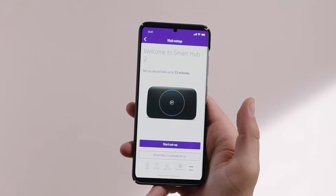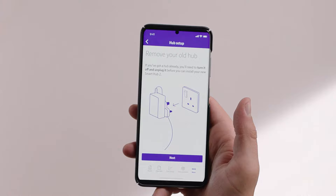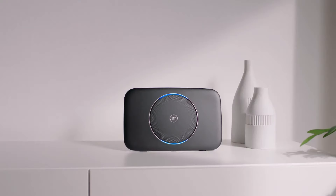Your broadband needs to be set up and running before you can connect your disk. If you're setting up your Smart Hub 2 for the first time, the app will prompt you to do this first, or you can click on the link in the description below if you prefer to watch our Smart Hub 2 setup video.